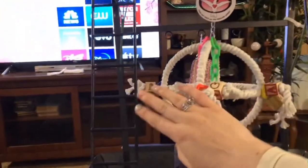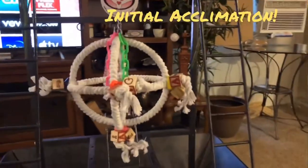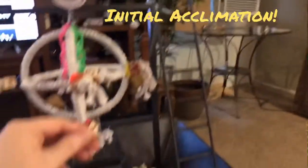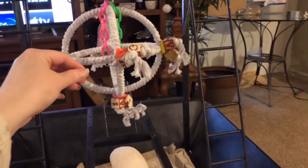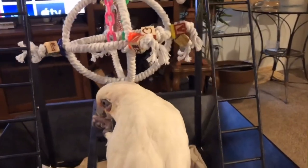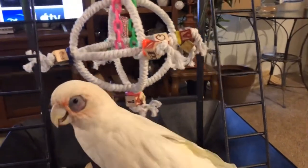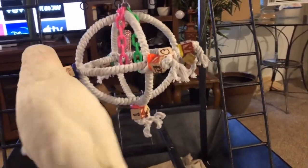Today we are just hoping to get her up here exploring a little bit, so we are gonna start with some initial desensitizing. You guys know she's usually wary of new toys — most cockatoos are. I think you can come up here and grab the treat.